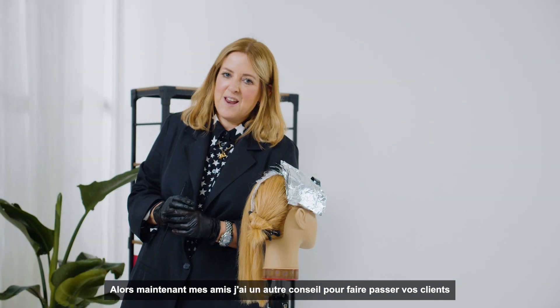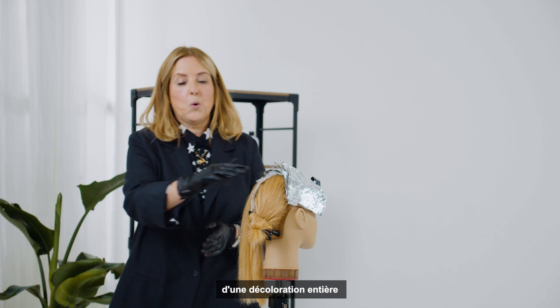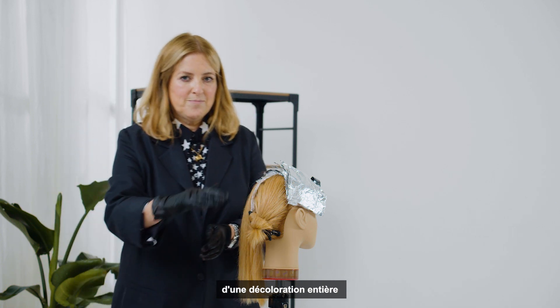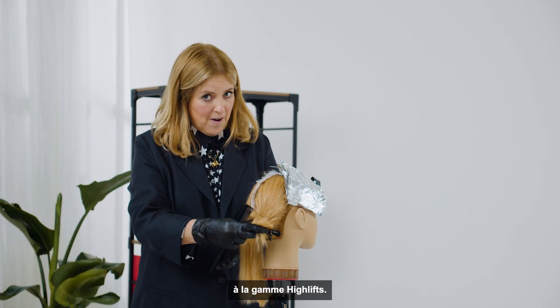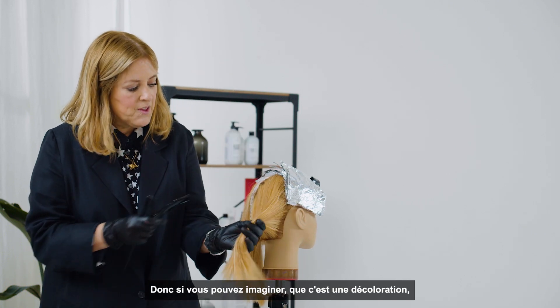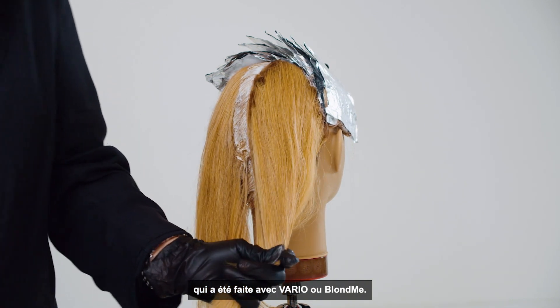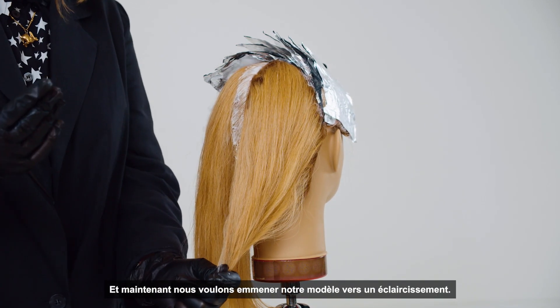I have another tip for how to take your clients from an all-over lightener bleach to high lift. If you can imagine that this is lightener, this has been done with Barrio or Blondme, and now we want to take our model to a high lift.